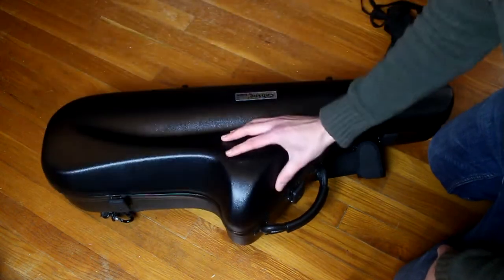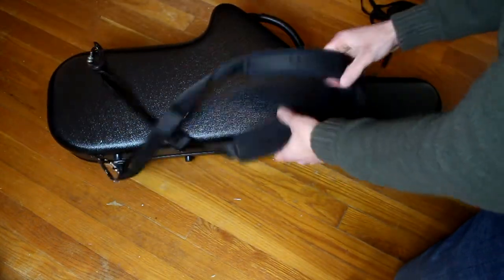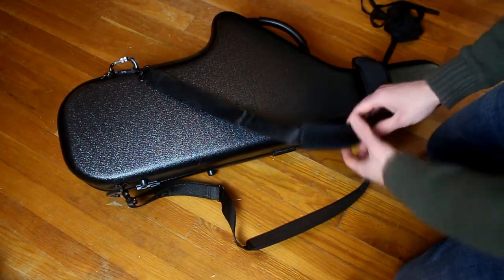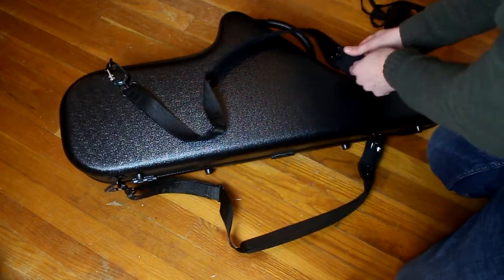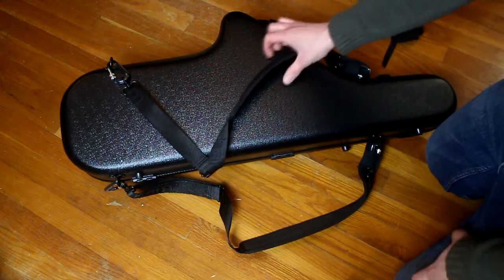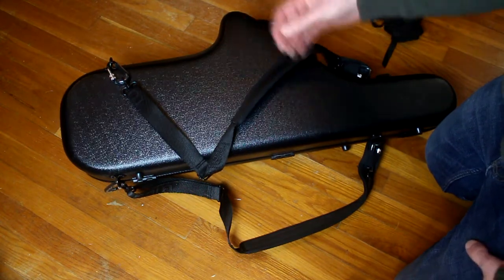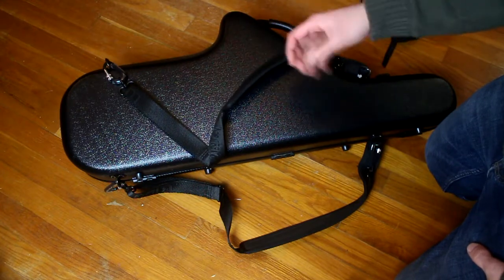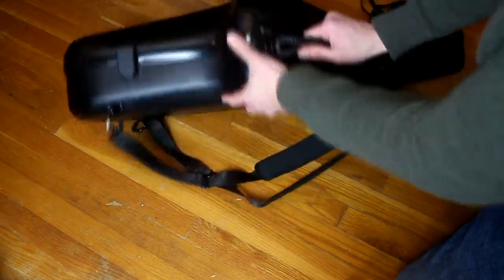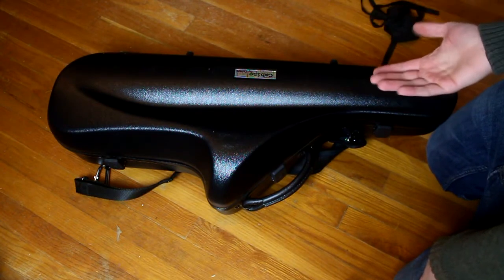One of my favorite features is that this case has fantastic backpack straps. There's a carabiner system on the bottom and on the top, and I've never had one of these let go. They have a nice protective sleeve on top, and the locks on the carabiners are really solid. I love the backpack straps — with an old case that had just a single shoulder strap, it would start to hurt your shoulder. I love being able to just throw this on my back and go. Because the case is so slimline, it's also very light, so I barely even notice it.